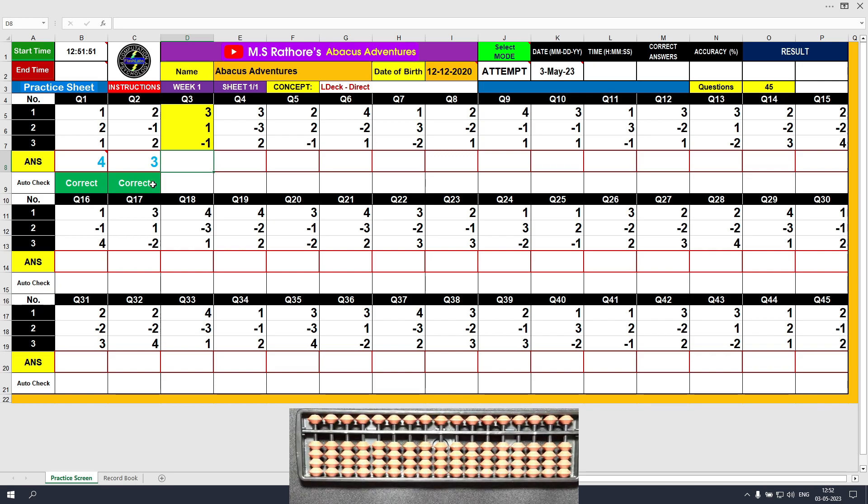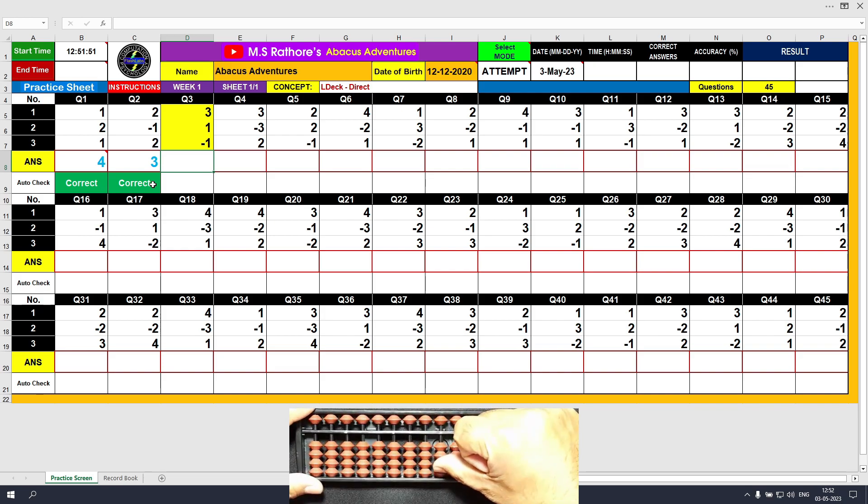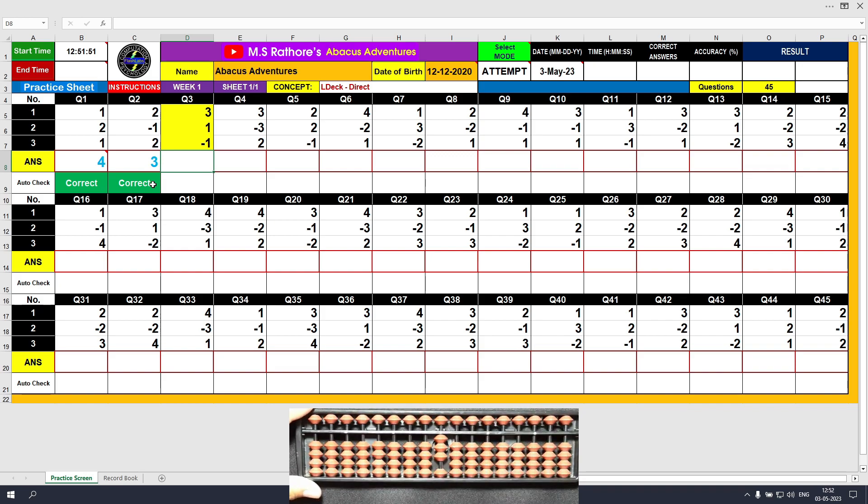We have reached question number three. The first value is plus three — plus three with the right hand thumb, answer is three. Next value is plus one, push one bead up, answer is four — this is the partial answer. The last value is minus one, so use the right index finger to subtract one. The final answer is three because three beads are touching the beam. Clear and type three. We always clear the Abacus tool before solving the next question so that the tool is ready.